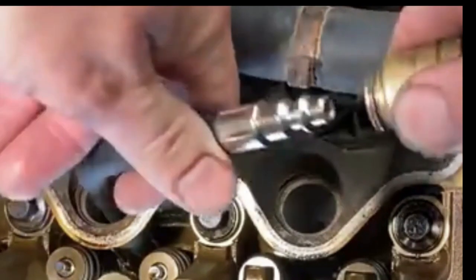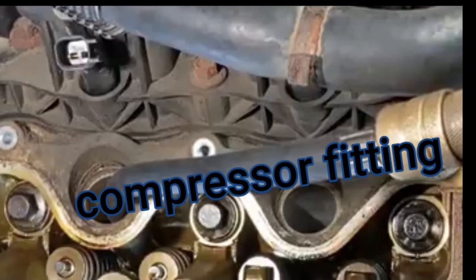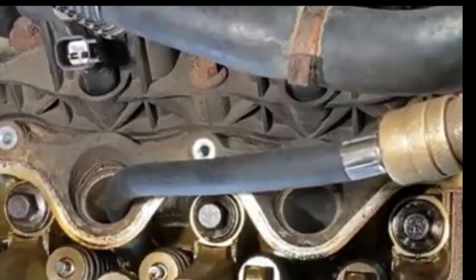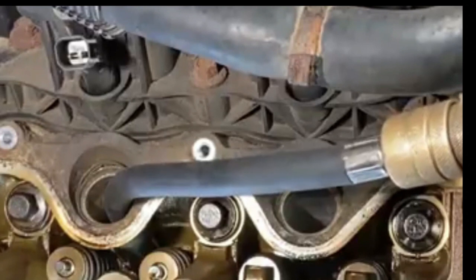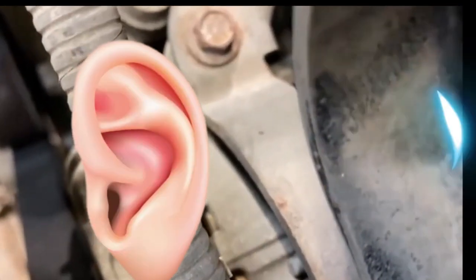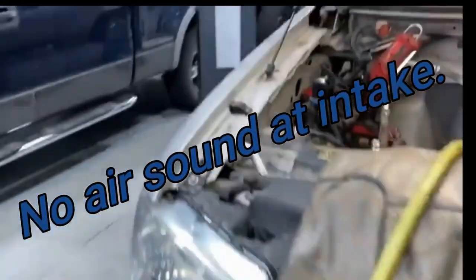We are now attaching our compressor fitting and we will release the compressed air into the cylinder. After we have the compressed air going into cylinder number two, we're moving to the front of the truck and putting an ear to the intake to listen for any compressed air noise. We do not have the sound of compressed air at the intake.